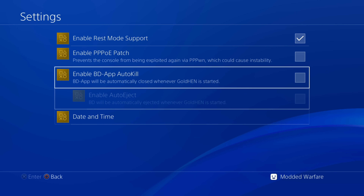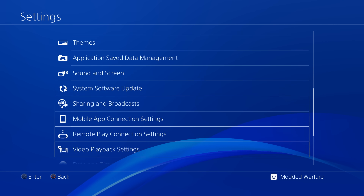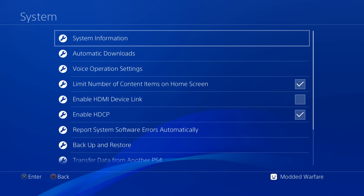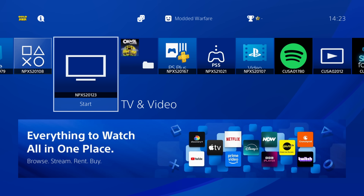This jailbreak works on firmware 12.02 — we cannot use it on the latest firmwares at the moment. 12.02 is the highest that can be jailbroken using this method because it uses the lapse exploit, not the pOOBs or netcontrol exploit. That exploit has trouble being loaded through different userland exploits other than the Blu-ray and WebKit exploits, hence the 12.02 limitation.